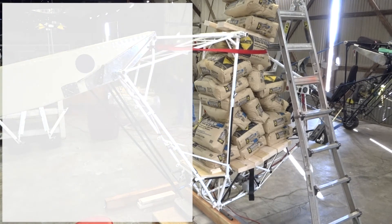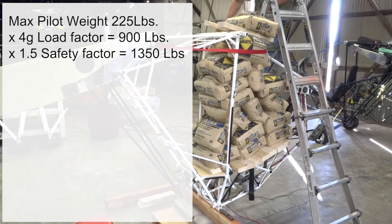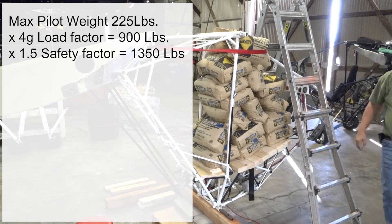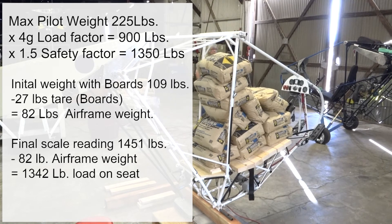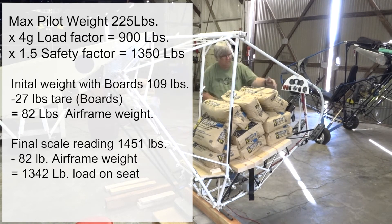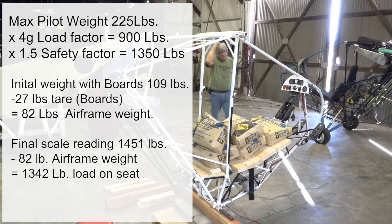Let's review what we were trying to accomplish. Assuming a max pilot weight of 225 pounds and designing the aircraft to a 4G load rating, that gives us 900 pounds of load on the seat, and then with a 1.5 safety factor that gives us 1,350 pounds as our goal. The initial scale weight with boards on the airframe was 109 pounds; the boards themselves weighed 27 pounds, giving an airframe weight of 82 pounds. Our final scale reading was 1,451 pounds, minus 82 pounds airframe weight, equals 1,342 pounds of load on the seat — just short of the 1,350-pound goal, but a very good demonstration of the structural validation process.